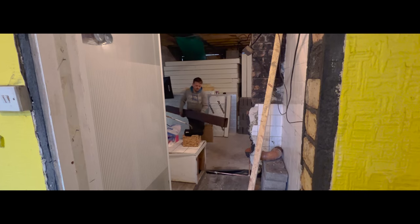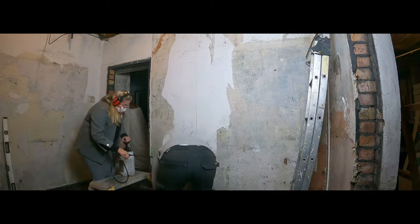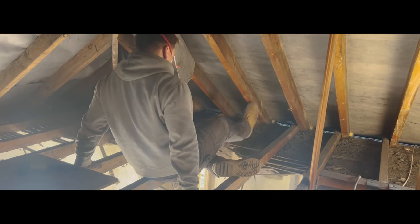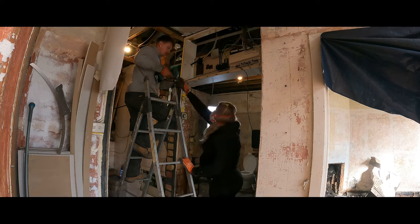Hi guys and welcome back to our channel. In today's video Rhys will be installing a padstone for a steel then taking down an existing wall, climbing up the attic to remove a ceiling, while I'll be helping as his labourer and cleaning everything up.